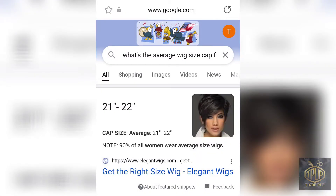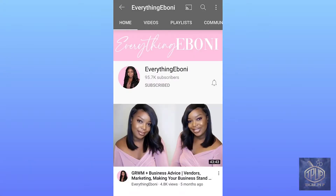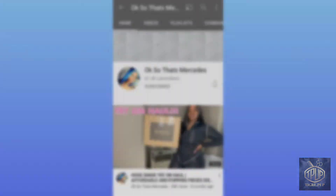Right here I'm showing you what I looked up online for the average size of a woman's head. I've also checked out a few YouTubers — they're great. I learned a lot as far as marketing and whatnot, so just keep a lookout for that.